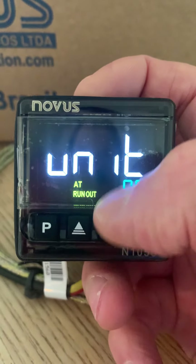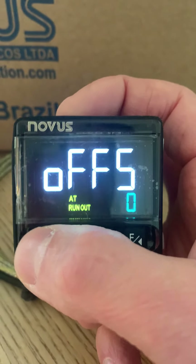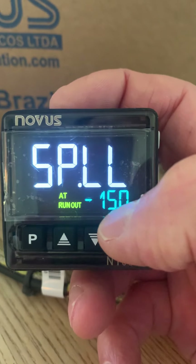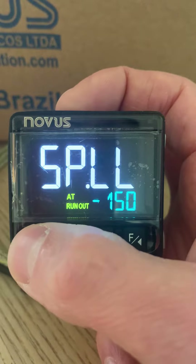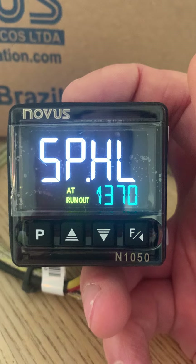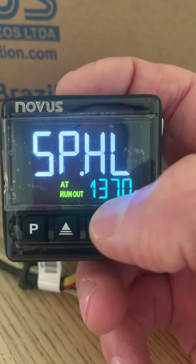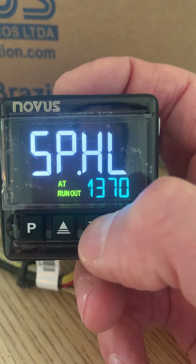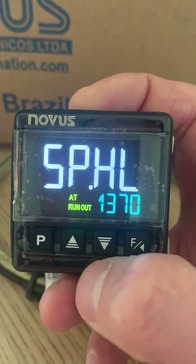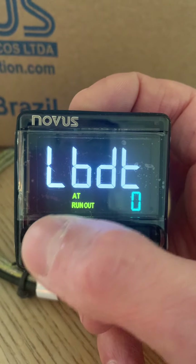Other settings include units — Celsius for most people — and offset, which is usually not required. For setpoint low limit, I normally set this to zero; there's no need to go all the way down to minus 150. The high limit is 1370, which is fine for a type K in a kiln up to 1300 degrees. If you're using a PT100 and don't need high temperatures, you can bring that limit down and then bring in alarms for high temperature as well.